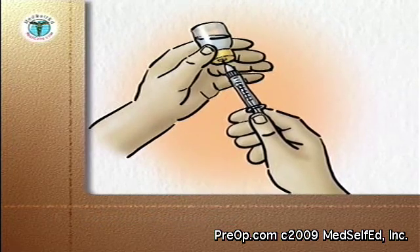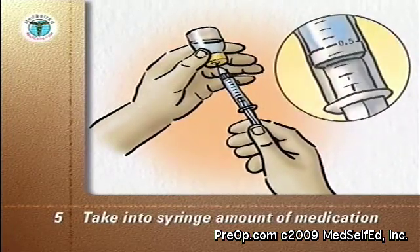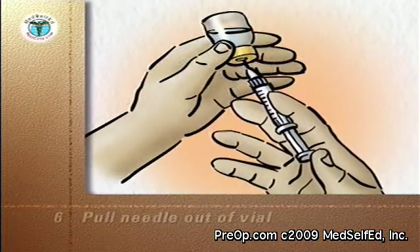Slowly pull down on the plunger to take into the syringe the amount of medication prescribed for you. Pull the needle out of the vial.